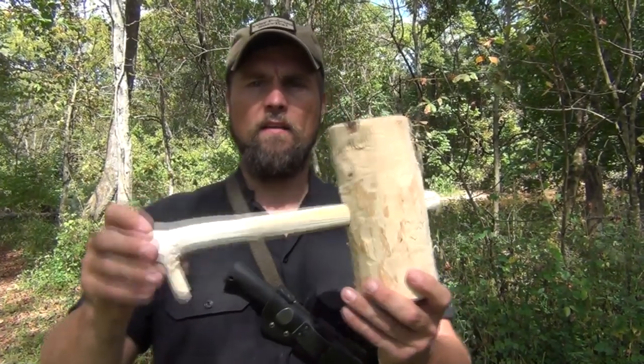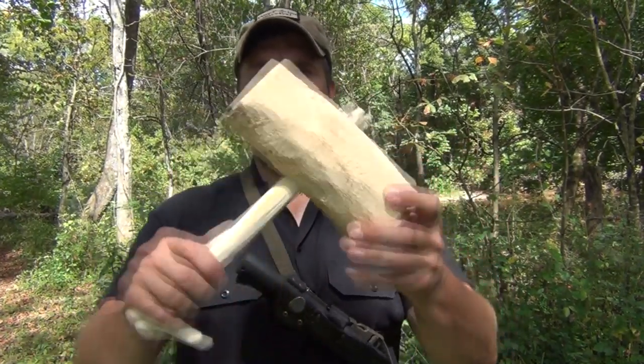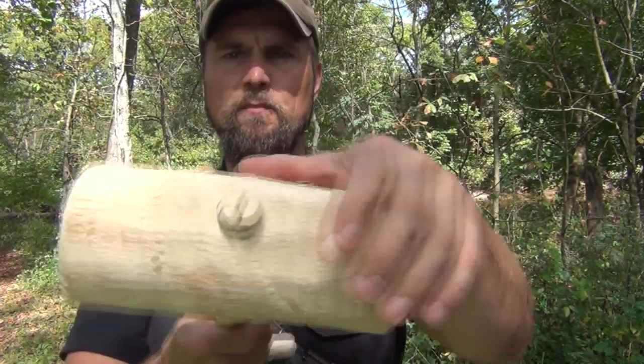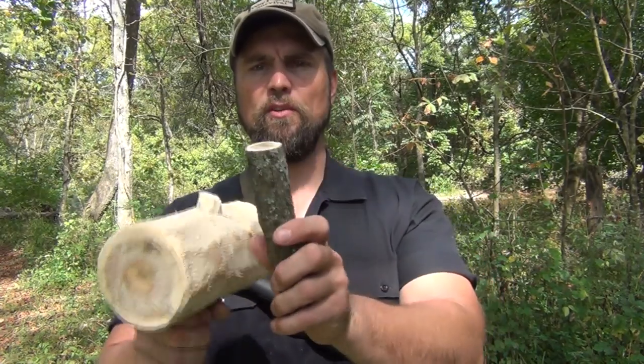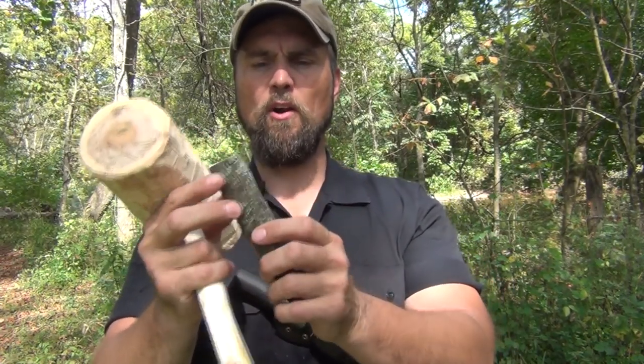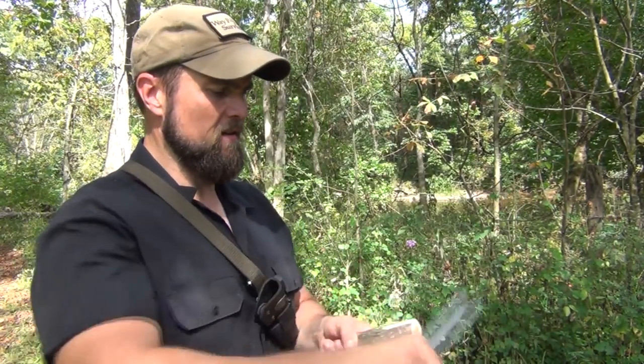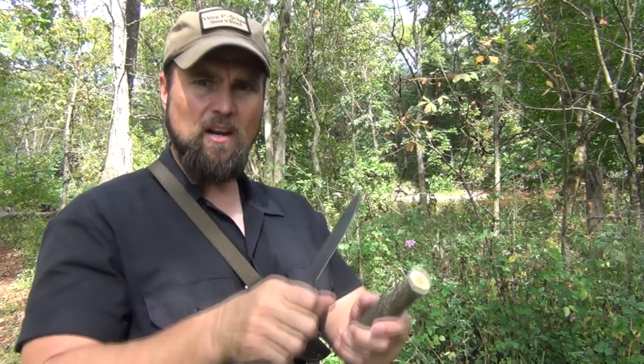We now have our hammer with the Y branch in it — you can see the split there. Now we're going to take the other piece of wood and whittle off the bark and make a wedge out of it. Simply shave it flat — it doesn't have to be a big wedge, just about that long.